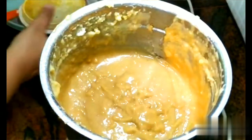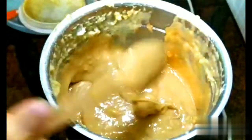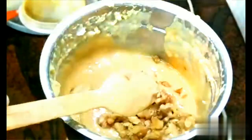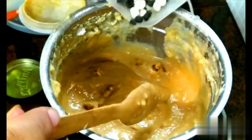Your mixture has become creamy. I have used peanut butter which gives a cream mixture. Now I am adding some chopped walnuts — this is optional — and chocolate chips for extra sweetness.